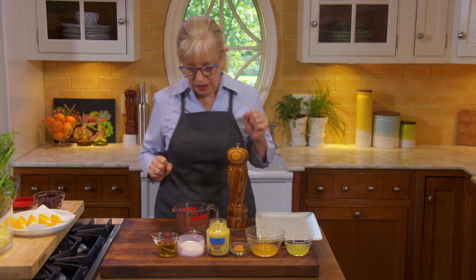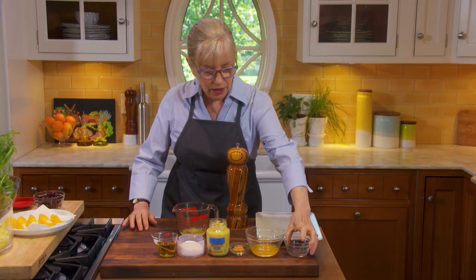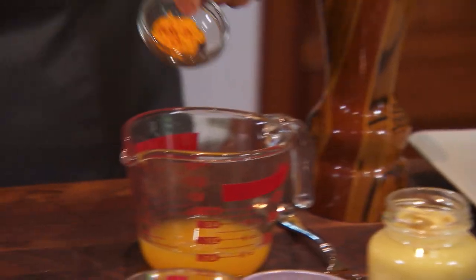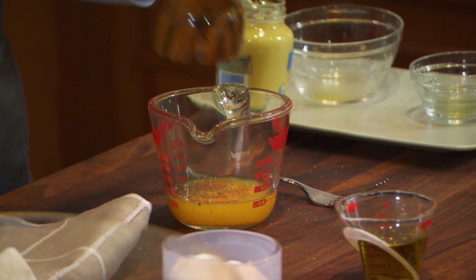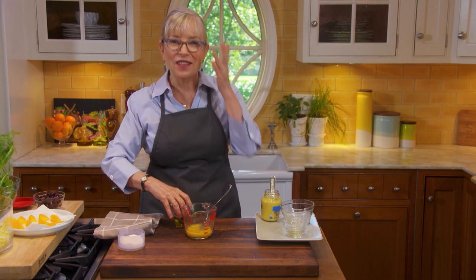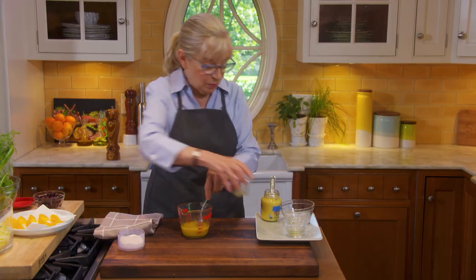Now let's make a fennel orange salad — you want something really refreshing and acidic with this creamy dish. For the dressing: two tablespoons of fresh lemon juice, two tablespoons of fresh orange juice, about a teaspoon of grated orange rind — remember to zest the orange before you juice it. I like adding Dijon mustard to dressings; it helps emulsify — about half a teaspoon. Add a hefty pinch of salt and some pepper, whisk to dissolve the salt, then whisk in about three and a half tablespoons of extra virgin olive oil.